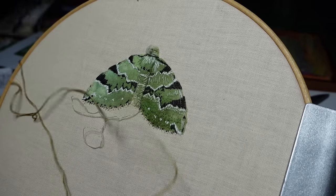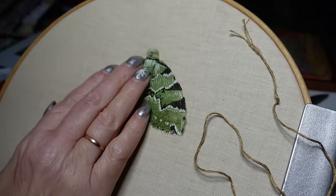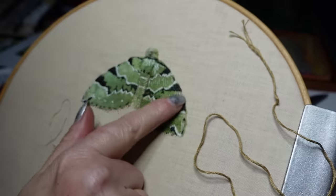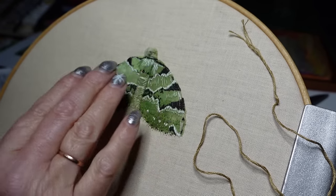Okay, that's the one — single strand. So I'm going to work my way along this wing with this more yellow ochre colour.